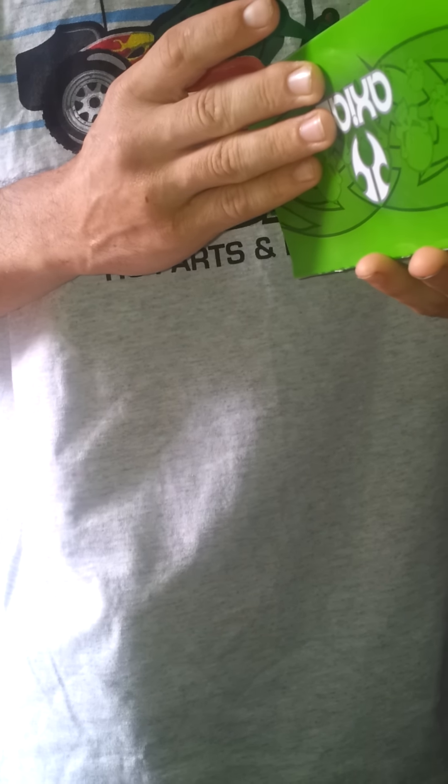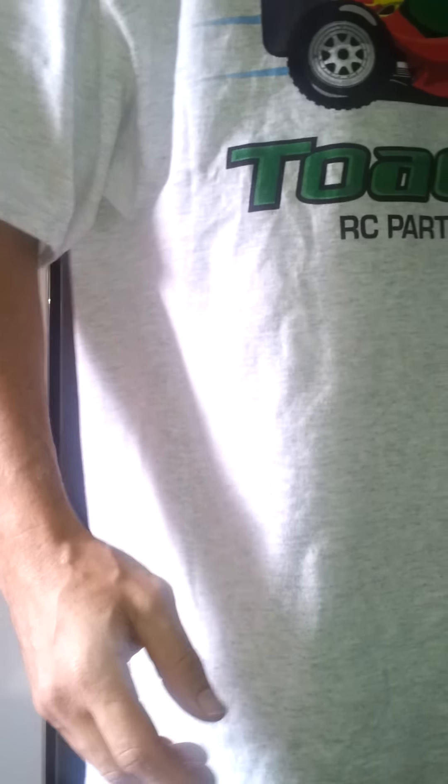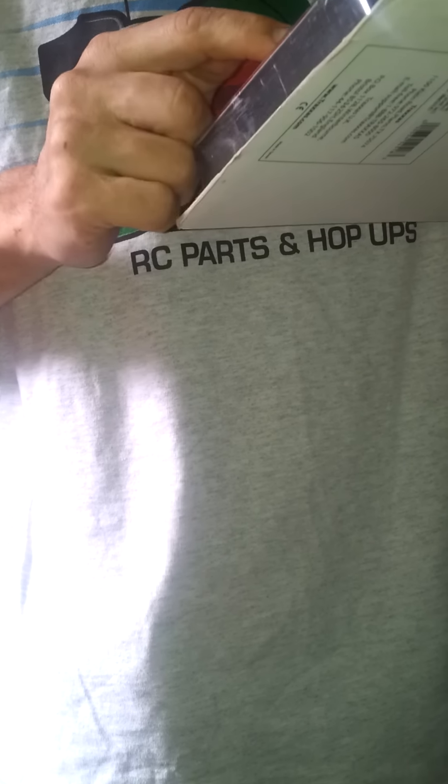These are the Axials - part number for these is AX8008. The next thing I want to talk about is the Traxxas heavy-duty steel drivetrain, 5.1R. These are for the Revo, so they match any Revo model. It's got a sealed pivot ball suspension, and it's to match the 3.8 wheels. It comes with dust-out boots. The Axials are heavy-duty, big, thick steel, and they're pretty cool.